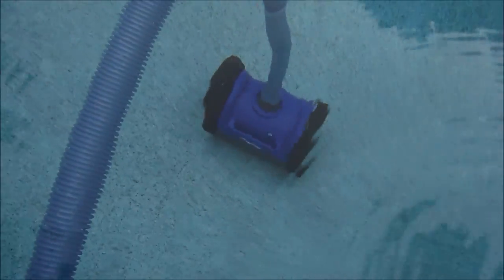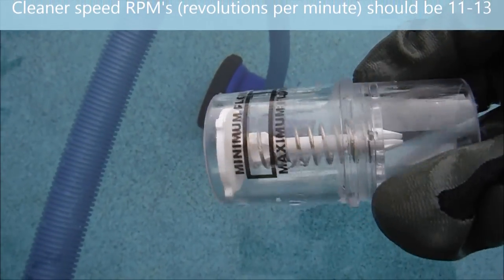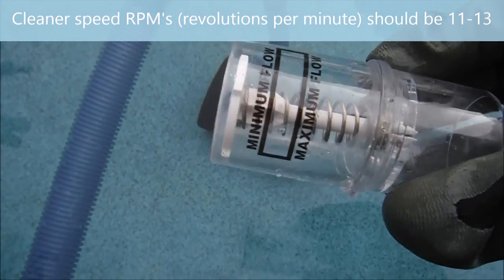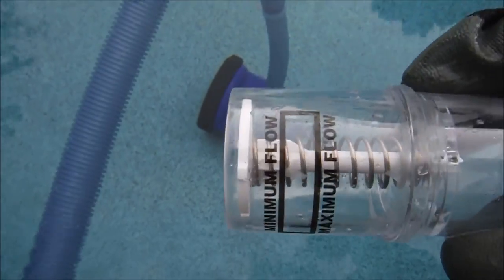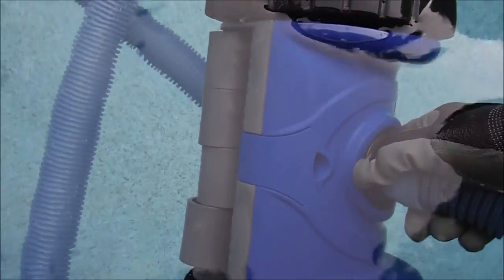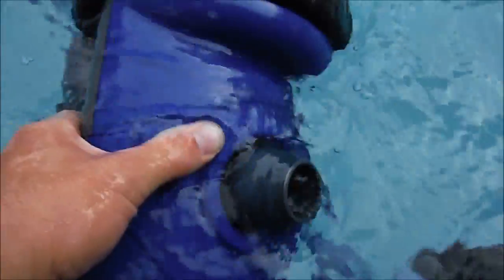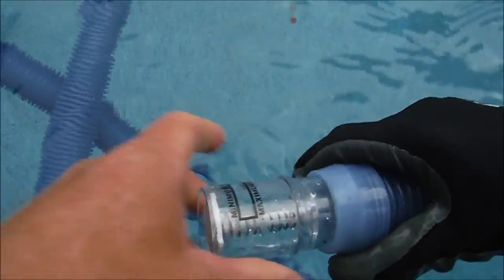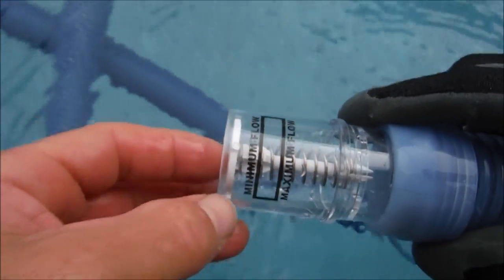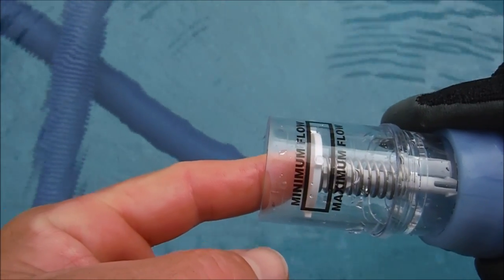Now pull the cleaner out to test the flow with the flow regulator that came with the cleaner. If you don't have the flow regulator, you can check the wheel revolutions per minute instead. With the pool still off, take the cleaner head off — it should snap off easily. Attach the flow regulator to the hose, making sure it's submerged at all times. You want the white part to sit between the minimum and maximum marks for optimal suction.